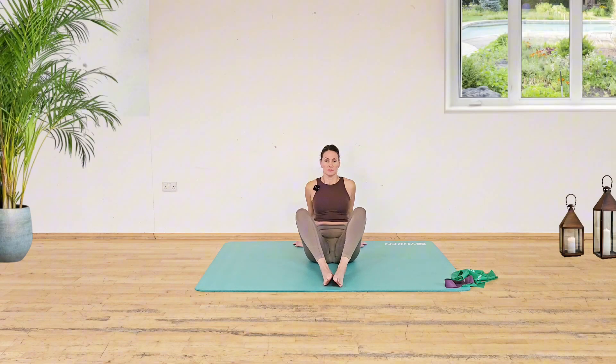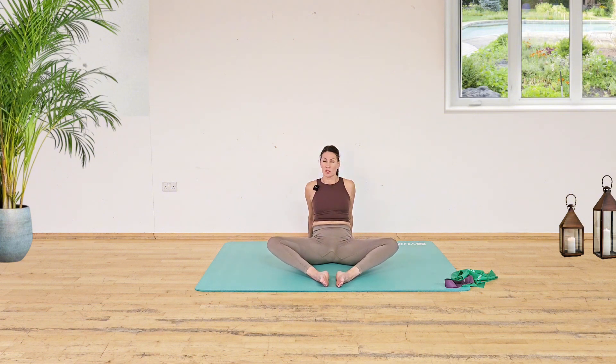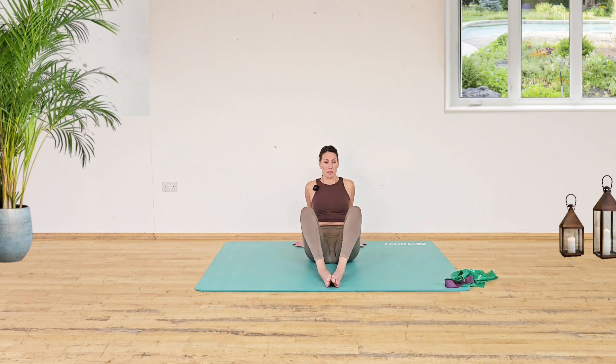We're going to bring the feet together and we're going to press. We're not going to just drop the knees — we're going to press the knees down towards the floor. That's going to give you a little stretch in that groin, and then we're going to bring it back up.